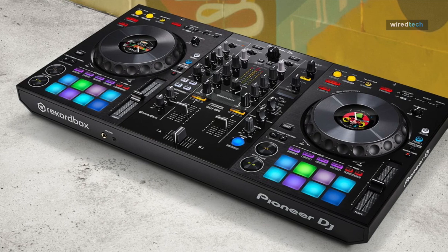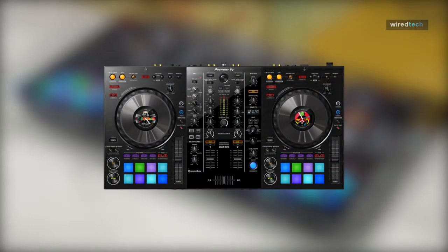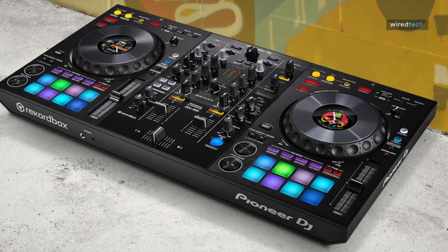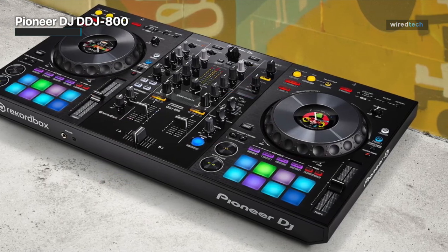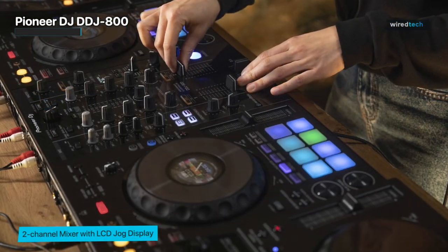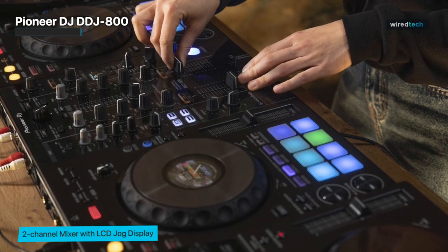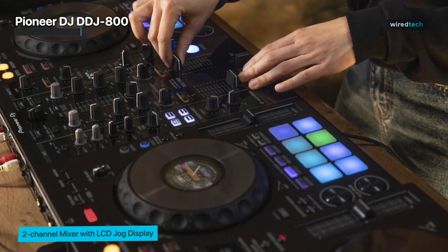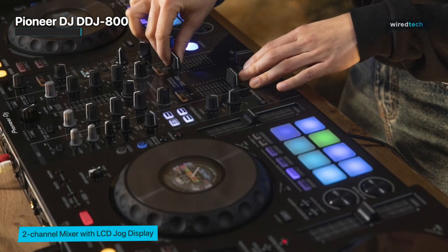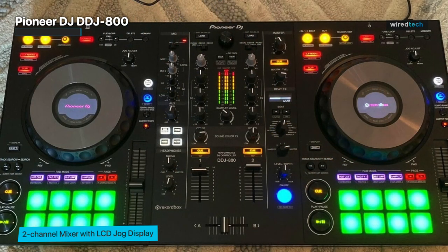First we have the Pioneer DJ DDJ-800. The DDJ-800 offers essentially the same features as the well-known 4-channel DDJ-1000, but in a smaller two-channel version that costs around $400 less and weighs about 1.3 kilograms less. It replicates the design and functions of Pioneer DJ's CDJ-NXS2 media players and DJM mixers, which are professional club standards, but in a single device.